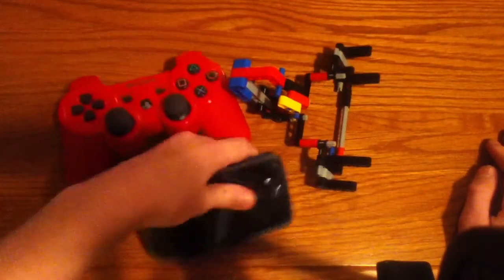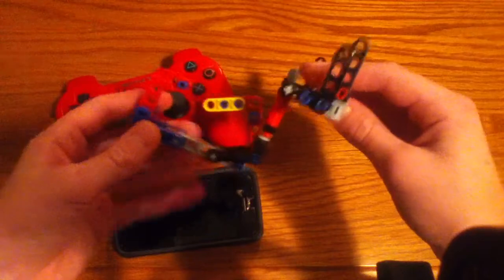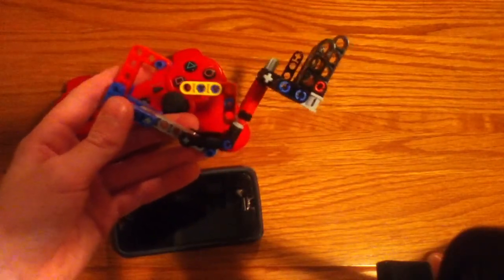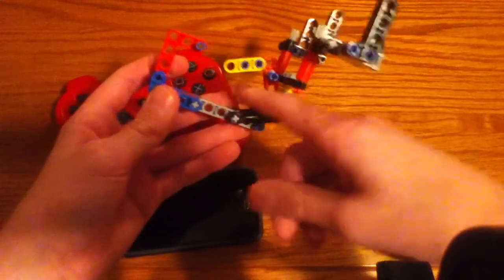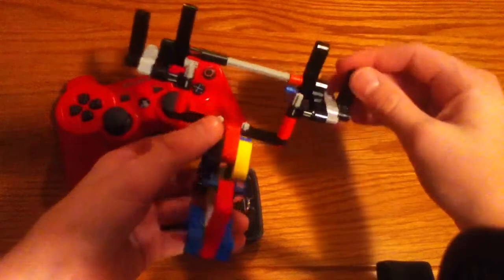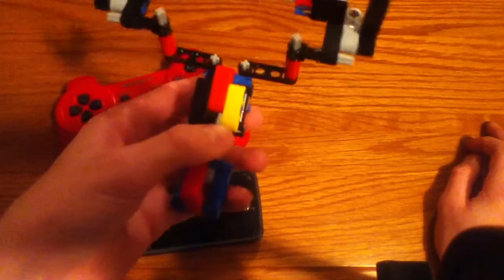So here's how it works. It's made out of LEGO Technic pieces, and if you don't have Technic pieces, you can't really make this. This part goes around your controller, and this part right here is where your phone sits on.